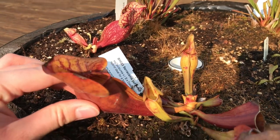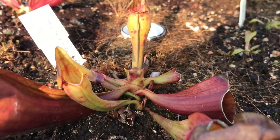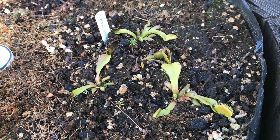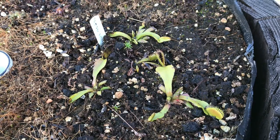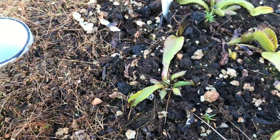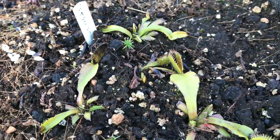The purpurea cross catesbaei had some magnificent color during the growing season last year. It's obviously got some old pitchers now which haven't got as much color, but it does have a flower which I'm very excited about — it'll be a nice one to cross with, especially given the color. It's also got a little baby there. I've got my Venus flytraps here which are looking a lot more dormant than what would be seen in the greenhouse.